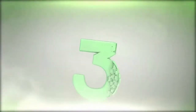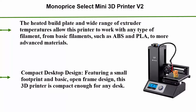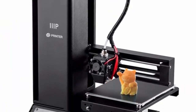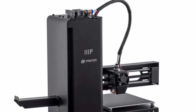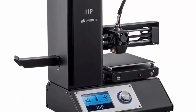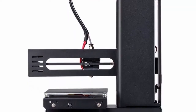Top 3: Monoprice Select Mini 3D Printer V2, black, with a heated 120 x 120 mm build plate. Fully assembled, plus free sample PLA filament and Micro SD card preloaded with printable 3D models. The heated build plate and wide range of extruder temperatures allow this printer to work with any type of filament, from basic filaments such as ABS and PLA to more advanced materials. Compact desktop design with a small footprint and open frame design.